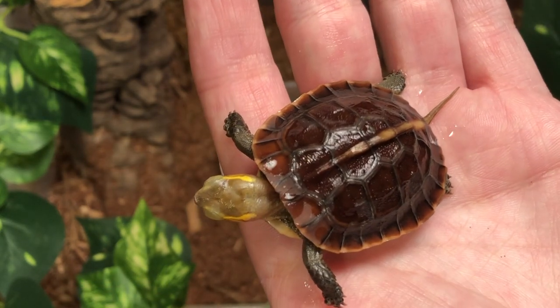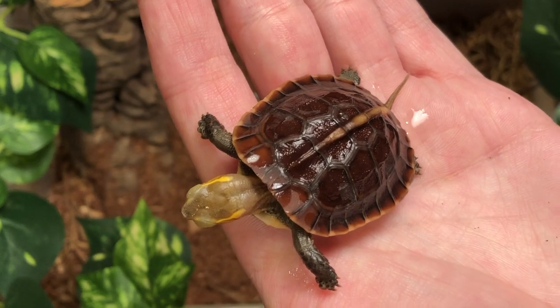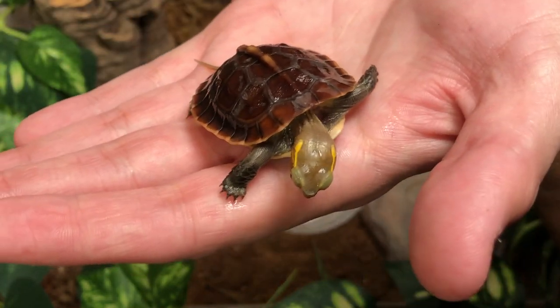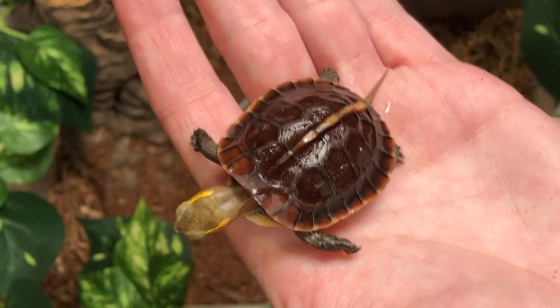For their proteins, they love some feeder fish in their water, earthworms, or even mealworms for an extra fatty treat. We personally love to feed our box turtles here at TortoiseTown.com a blueberry every few weeks for a little added dessert.